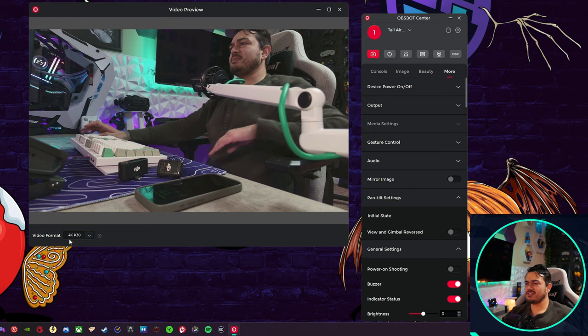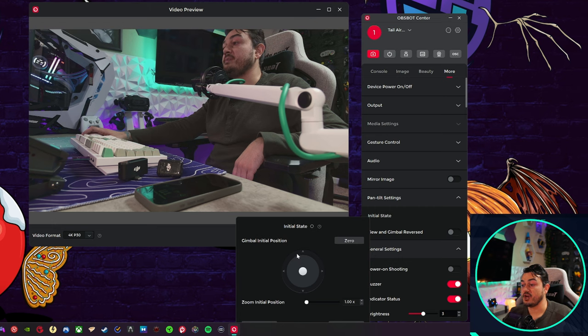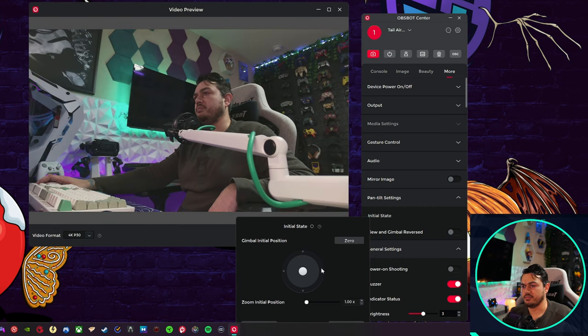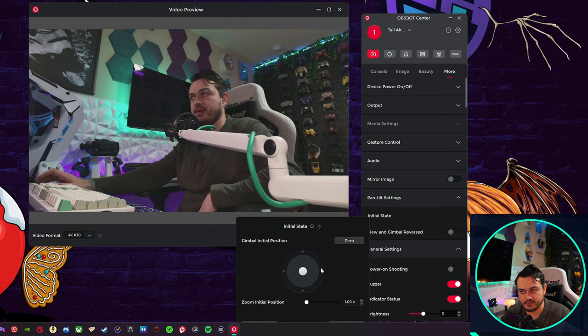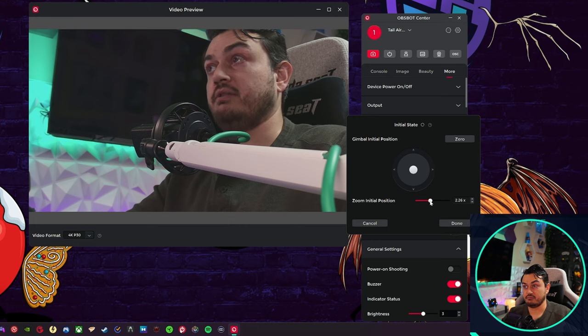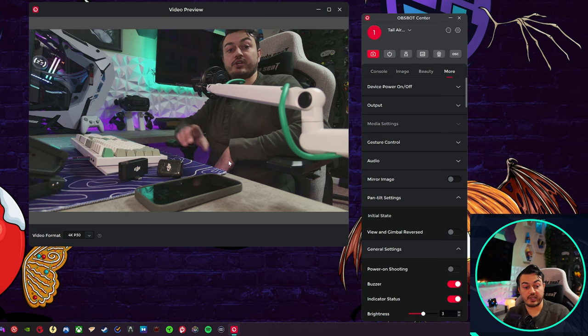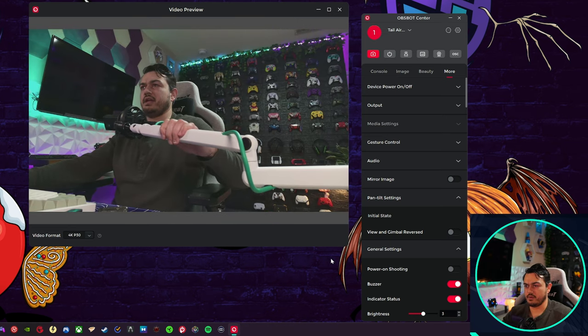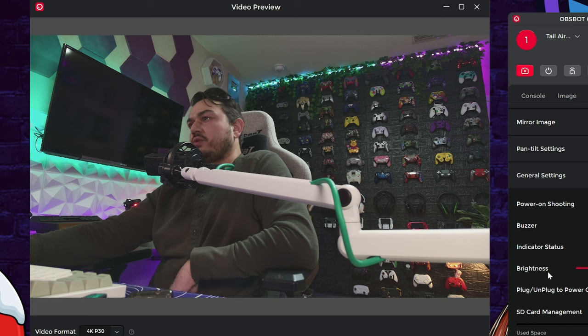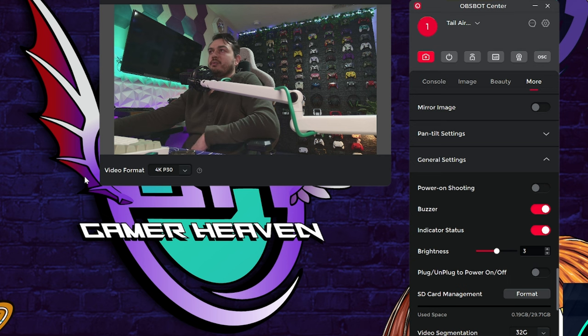Let's go 4K30. In the video preview window — unlike the main application window — you can actually full screen and pinch to resize. You can change video format on the fly. Using the Initial State gimbal controls, I can adjust the angle up so it's not staring at my chest. Keep in mind this is a very low angle where the camera's mounted right now. In General Settings, the brightness of the status LED is at 5 by default, which I found a little overwhelming for my corneas, so I tapered it back. You can format the SD card here as well, and if you've messed up settings, you can restore factory defaults.